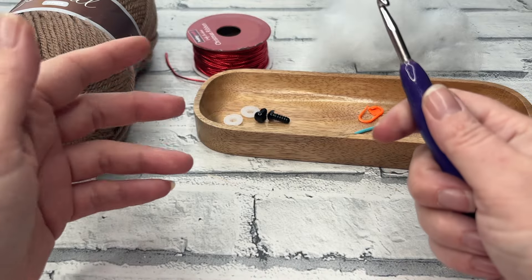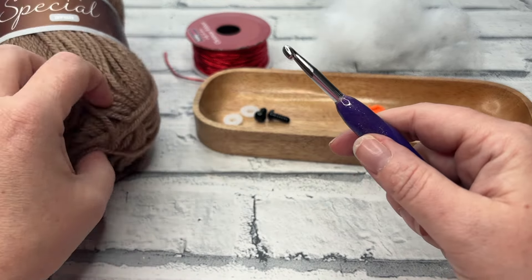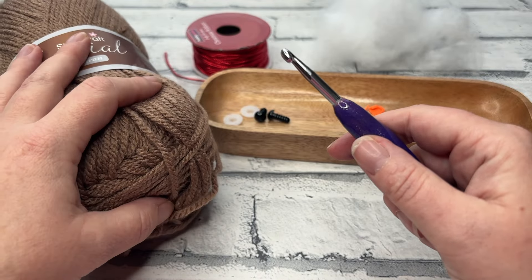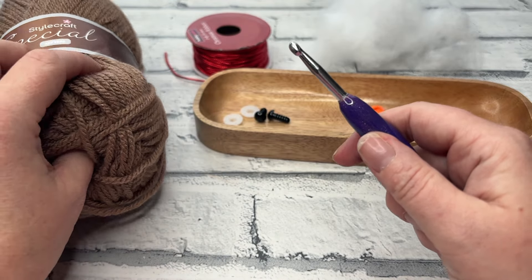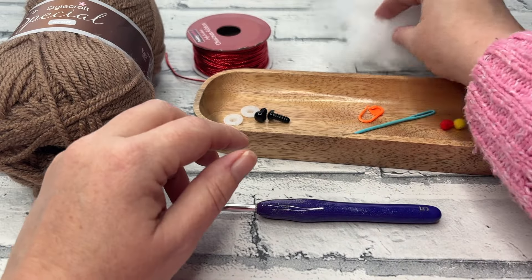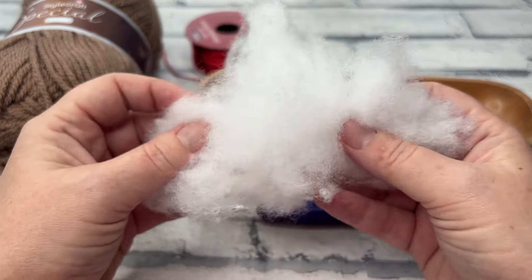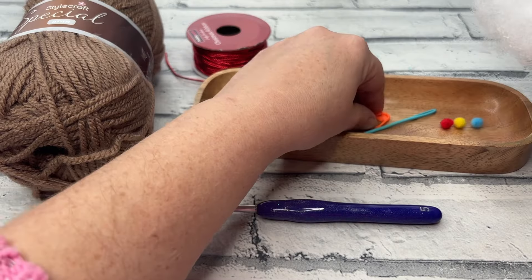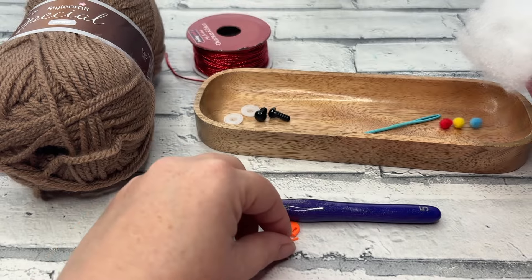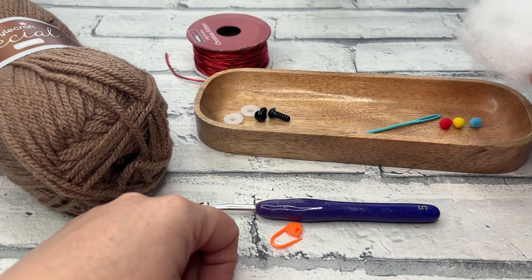If you find your stitches are a little bit looser than average, you can go down a hook size — so if you've got loose stitches, use a 4mm hook with your Aran and that will just help prevent some of the toy stuffing showing through. You're going to need a little bit of toy stuffing as well. You'll need your stitch marker after round one, so for now all we need is our yarn, our hook and our stitch marker.